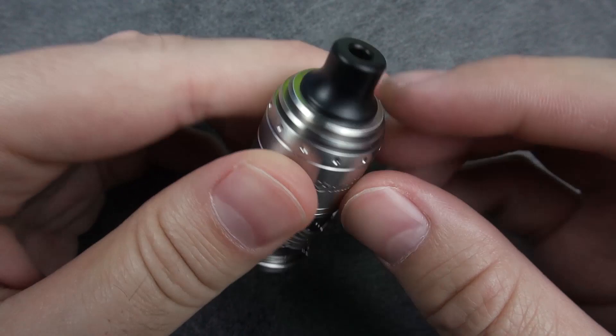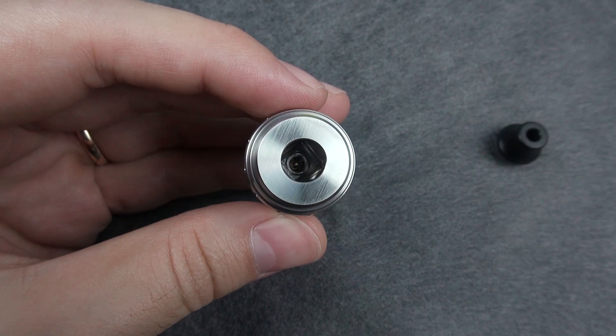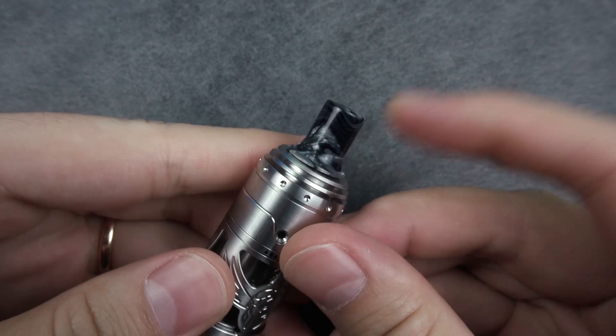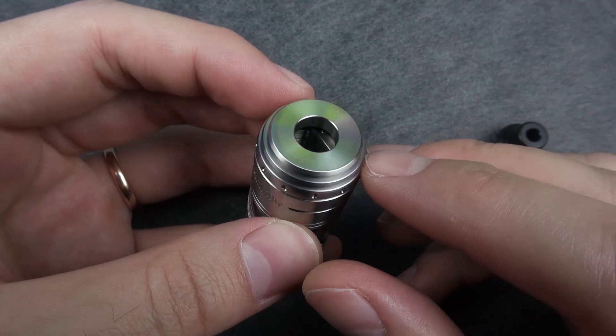At the top we have a 510 DELRIN drip tip. With the o-rings there's enough area to fit any other 510 drip tip, and we get the spare one as well. Here's how it looks with the taller spare drip tip — a little bit taller.